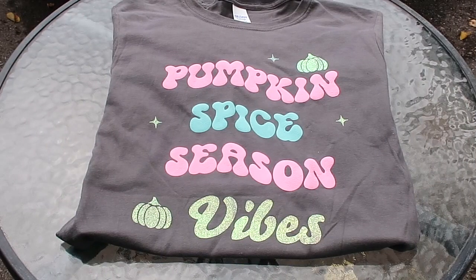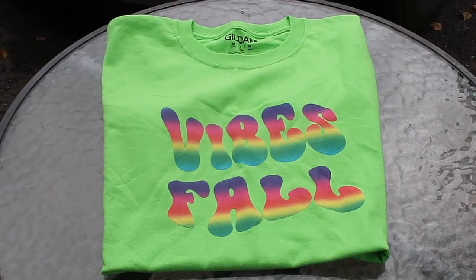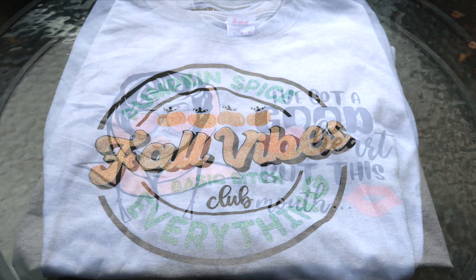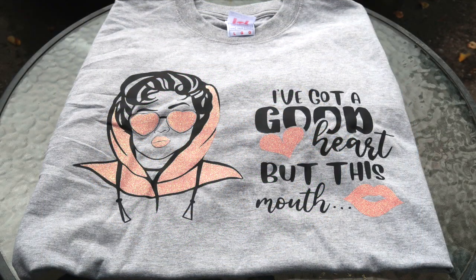All right everyone, that's all I got for you today. I hope you enjoyed how I showed you how I achieved these two t-shirts using TeckWrap's puff vinyl and their color-changing glitter vinyl.